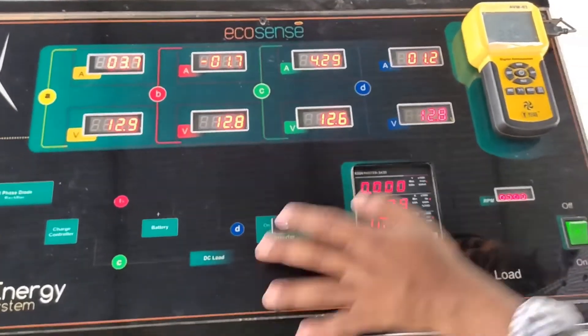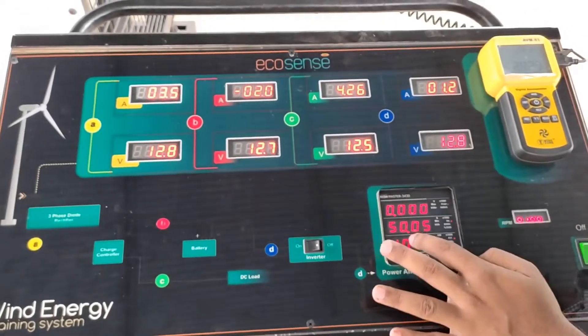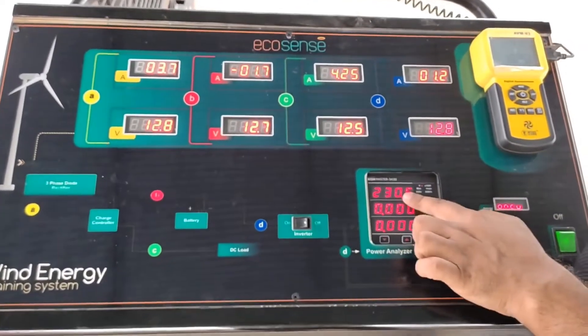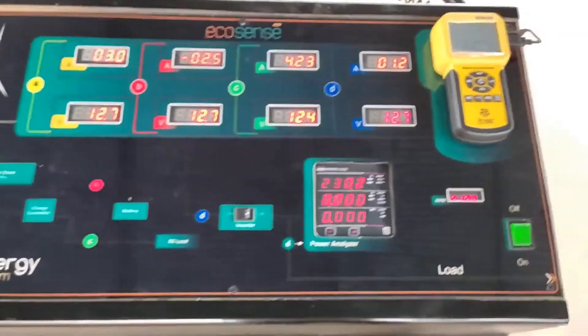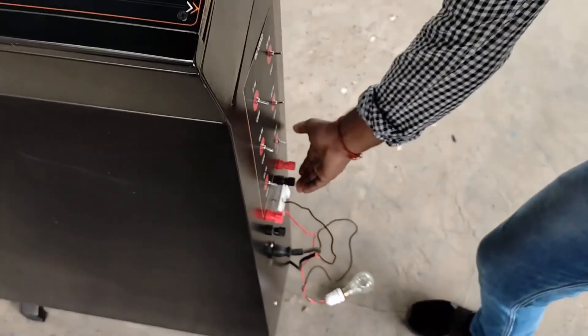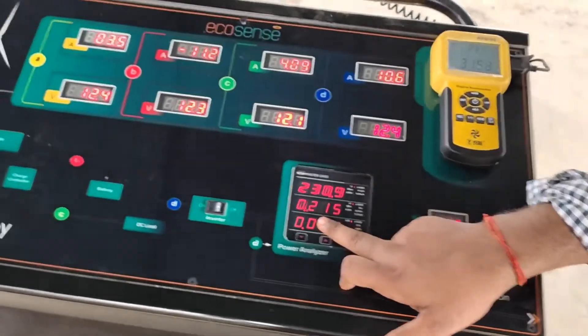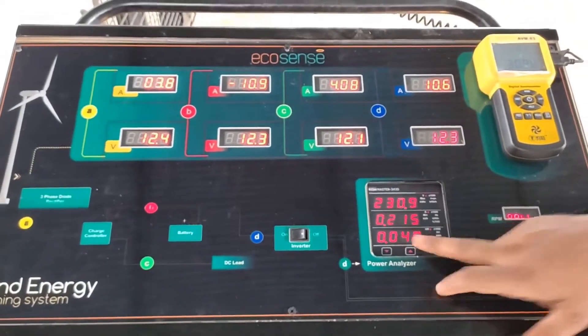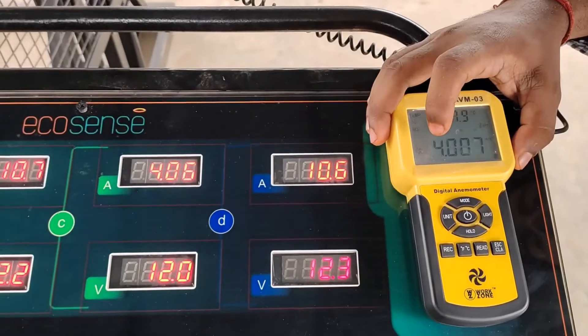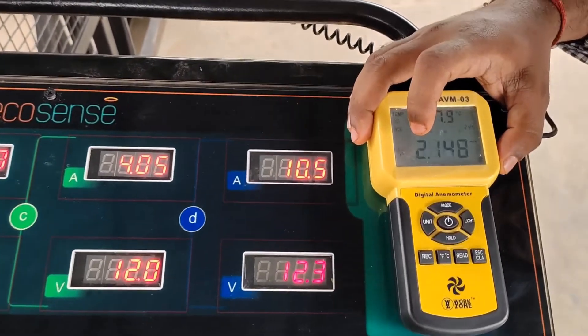Now if we switch on the inverter, we can see the inverter also starts using power and the battery current goes negative. The negative current indicates the battery is discharging. We can switch on the AC load to see the AC power. Now the whole power generated by the wind turbine is distributed between all the loads.